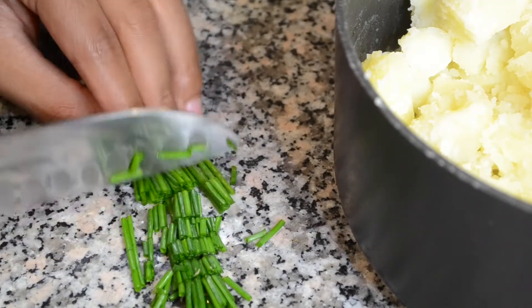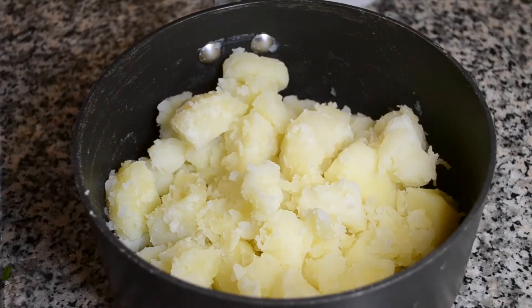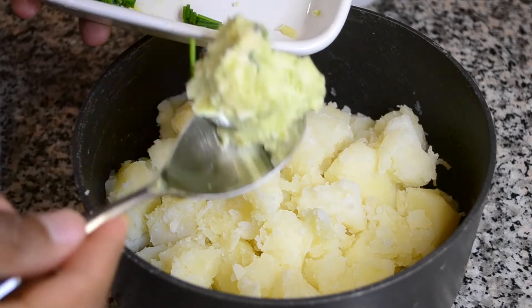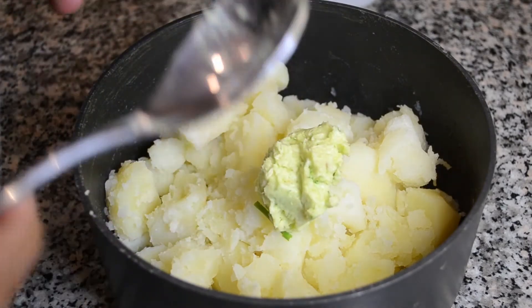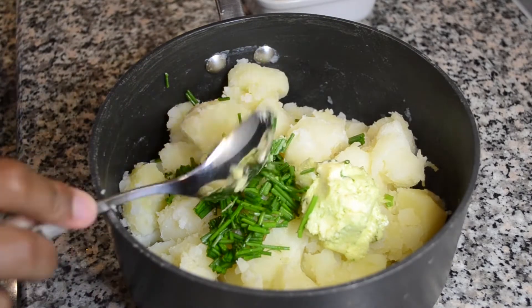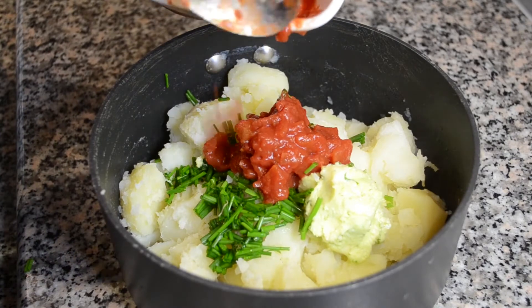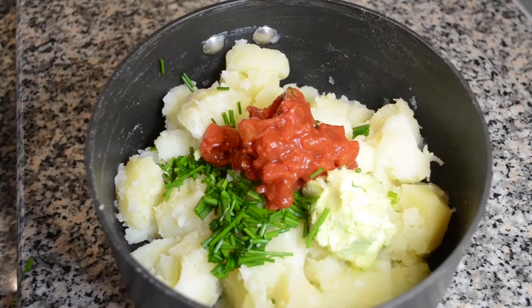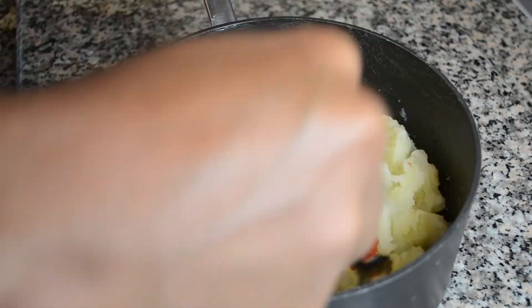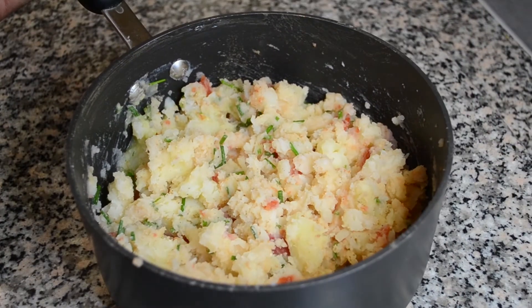Once the potatoes have finished cooking I am now going to roughly chop some chives which I am going to add into the potatoes. I am also going to add in two tablespoons of my homemade garlic butter and my chopped plum tomatoes. After you have added in all of the ingredients you need to use a fork to crush up the potatoes. Once your potato has got to this consistency they are ready to serve.